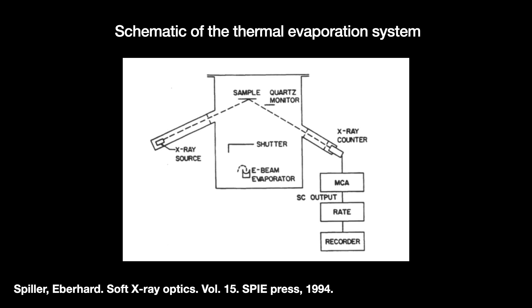One difficulty has been controlling the consistency of the deposition rate, especially as the temperature fluctuates. To monitor the mirror's progress, the thermal evaporation device had an X-ray reflectivity monitoring device built into it.